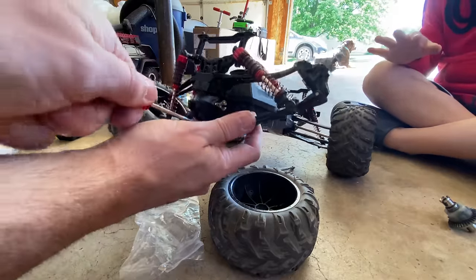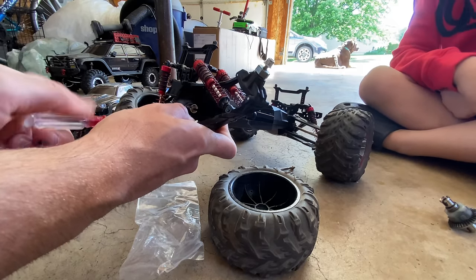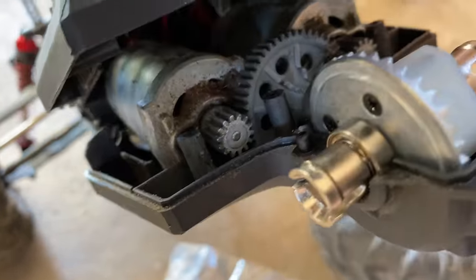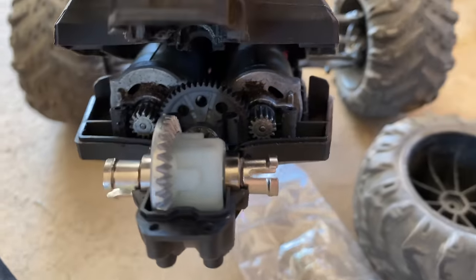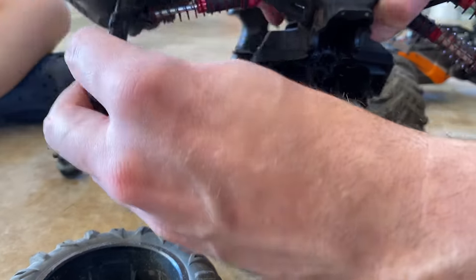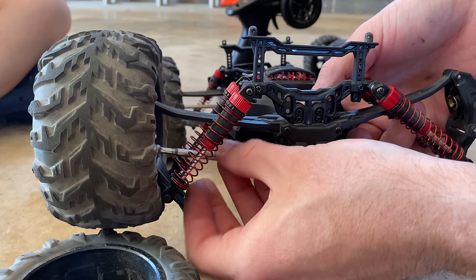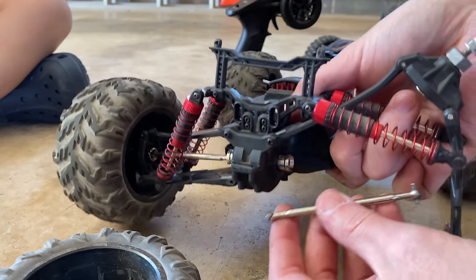I remember undoing these screws down here to get better access inside. That's the old one - it drove through a lot, but I don't know if it drove through pizza yet, though it's on my list. There's a better look inside - lots of metal shavings and dirt and all that stuff. I should probably clean this but I'm not that concerned. I just want to get this thing back running so we can go take it off some jumps and ruin this new body. Putting the rods back in - filming this is not the easiest thing.